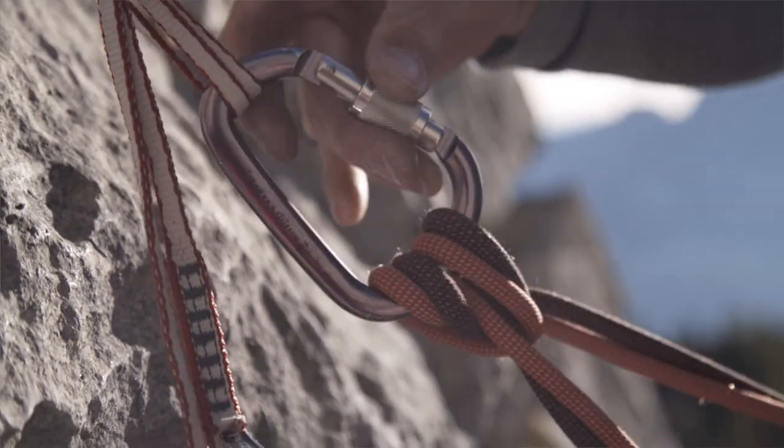Strictly speaking, these aren't knots. Rather, they are slings that either create friction — like the prusik — or pinch off, like the clove hitch.